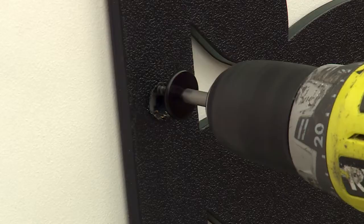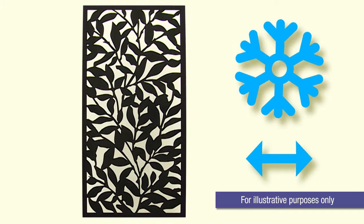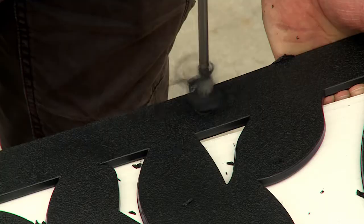In this video, we'll show you how to direct fix a matrix screen to a wall. It's normal for the screen to expand and contract in hot or cold conditions. This direct fix method will help prevent it from buckling and warping when installed. It's a simple process to follow, so let's get started.